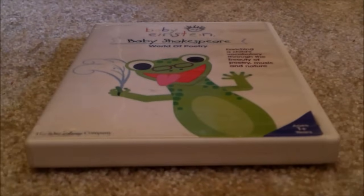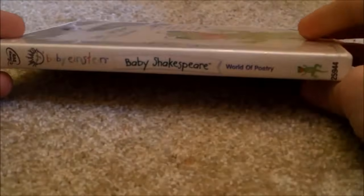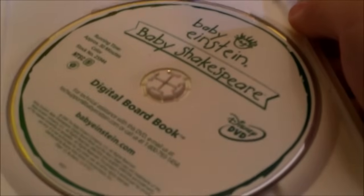Moving on to Baby Shakespeare 2004 DVD — Front, Spine, Back. Here's the inside. No appearance guide. Disc. No appearance guide.